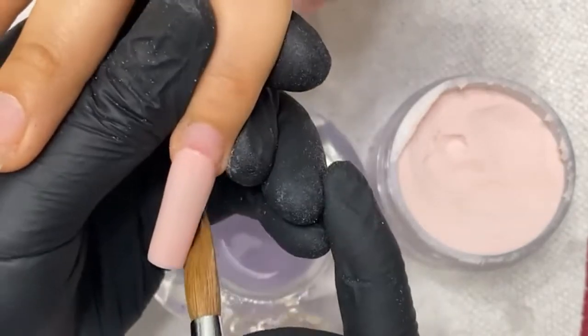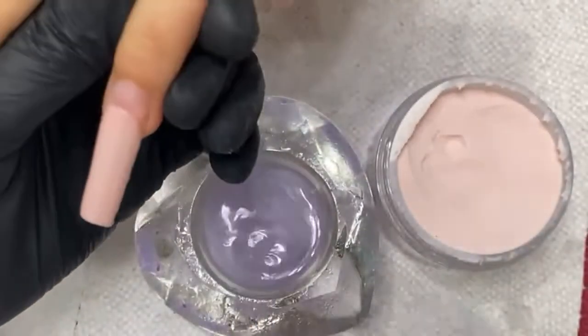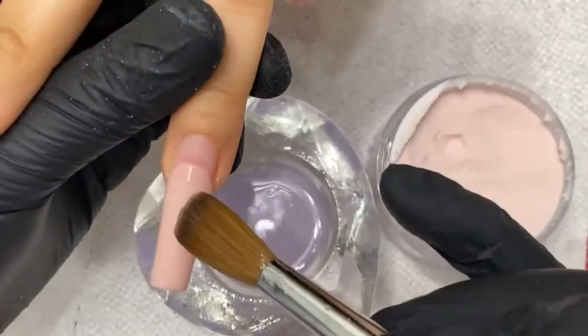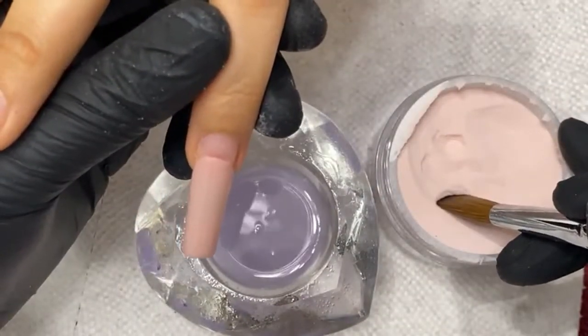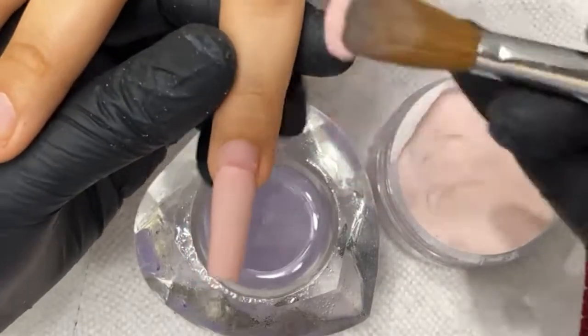Just smooth out the powder evenly through the nail — I don't want to do too much work later. Work smarter, not harder. If I can do my shaping now, I'm going to do it now. I see this little bit of missing powder here, but that's fine — I'll just bring up a little bit more powder and drag it through to make up for that.